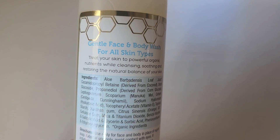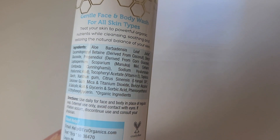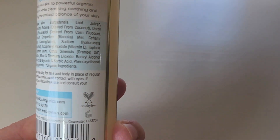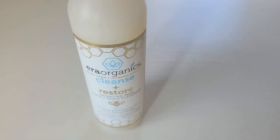As you can see, the main ingredient here is aloe. There are other ingredients in here, but this is a really gentle face and body wash for all types of skin. So if you have oily skin, dry skin, or regular skin, this is going to be really great. The way you use it is you squeeze a small amount into your hand and you cleanse the area that you need to cleanse.